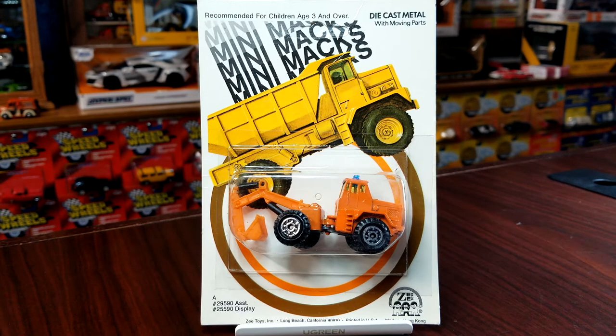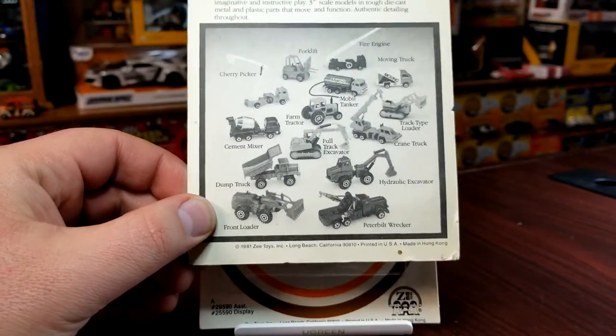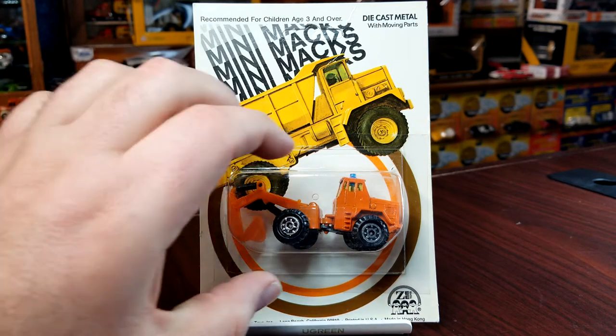These were some cool stuff back in the day — made in Hong Kong, lots of moving features, really cool models, though they didn't have the greatest quality. This first one is basically just a shovel tractor, a single shovel boom on the front in orange. The card is actually in pretty good shape — it's unpunched. There are a few models I don't have: the wrecker, the moving truck, and one of the tractors sealed. I do have one tractor loose, though it's in rough shape, so it probably won't be part of this showcase.